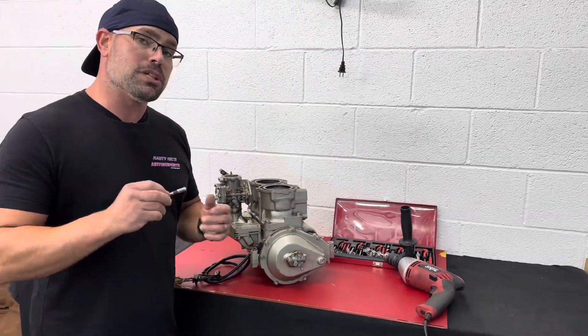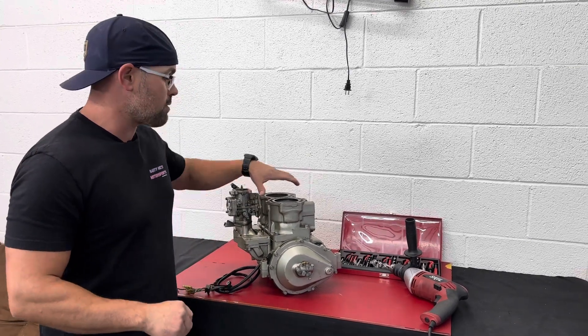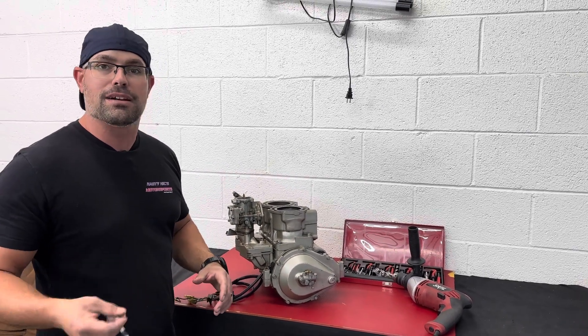Before you do this, make sure you check the pitch on whatever bolt size you need. This is an M8 by 1.25, which is going to be standard for pretty much any Yamaha engine. I believe it's also standard for the top head studs of a Kawasaki 657, 750, 800, and so on.